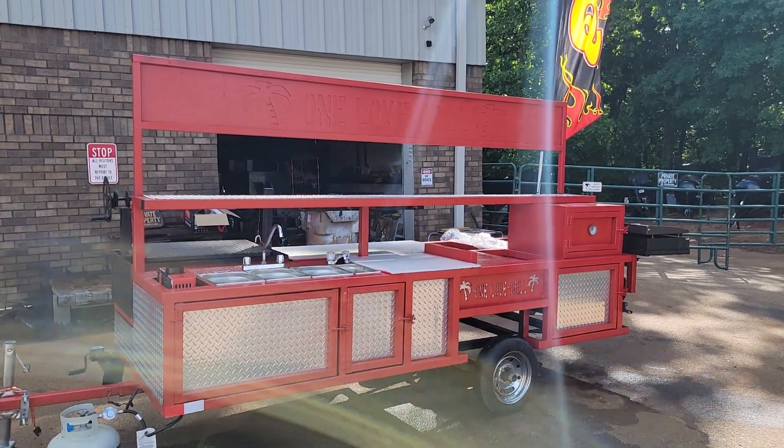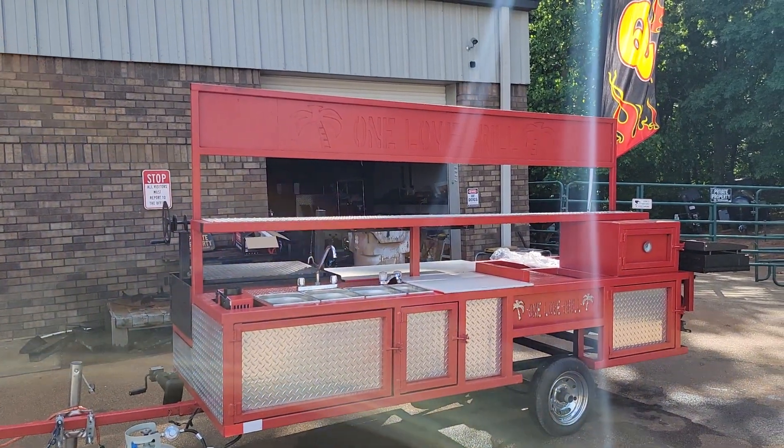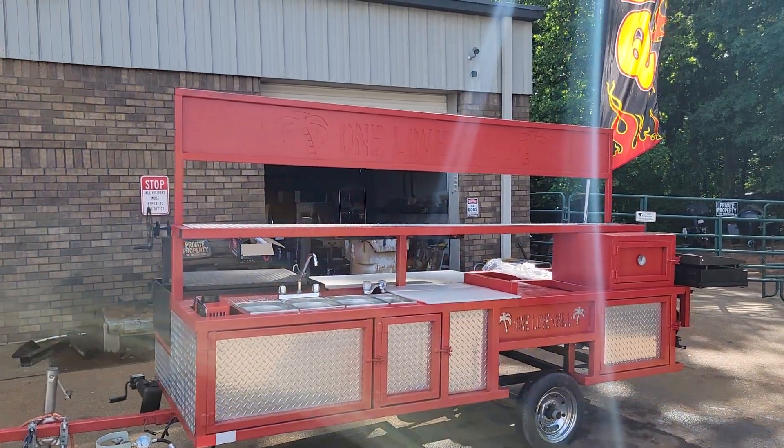Hey, Roland again, Barbecue Smoker Pros, Brasselton, Georgia — part two of the OMG Grill. I got a couple text messages from people wanting me to explain a little bit more, so I'll do my very best.